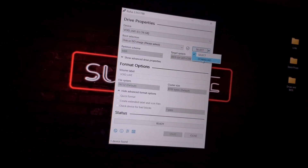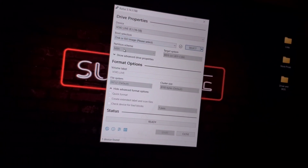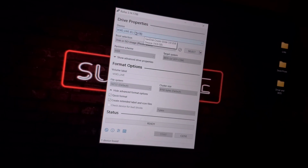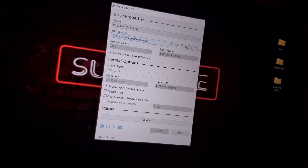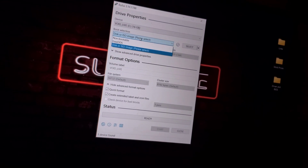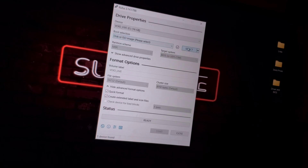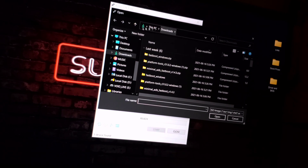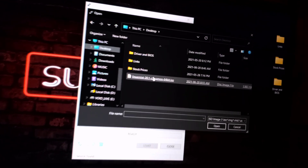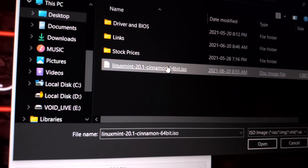Now we're going to select the USB drive in Rufus, then choose Disk Image. Click Select, go to the desktop, and find our image file.